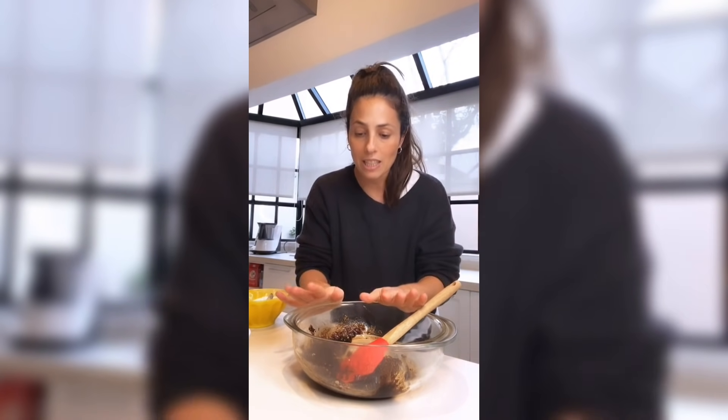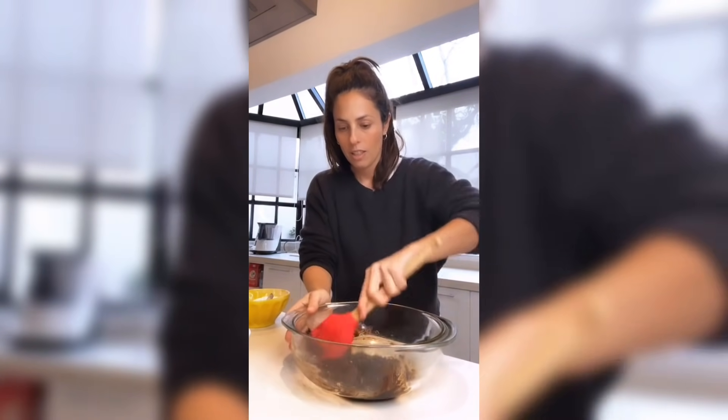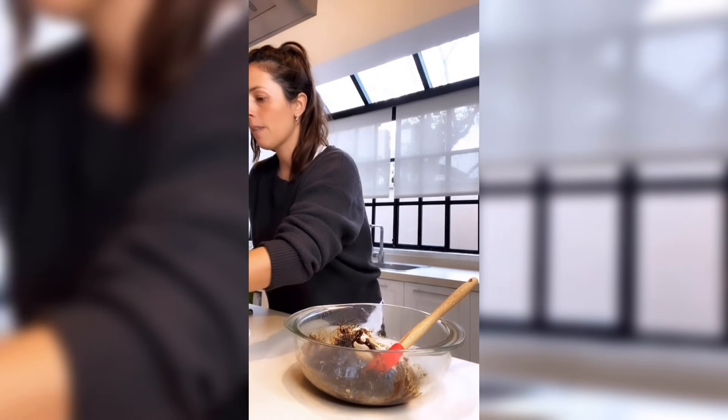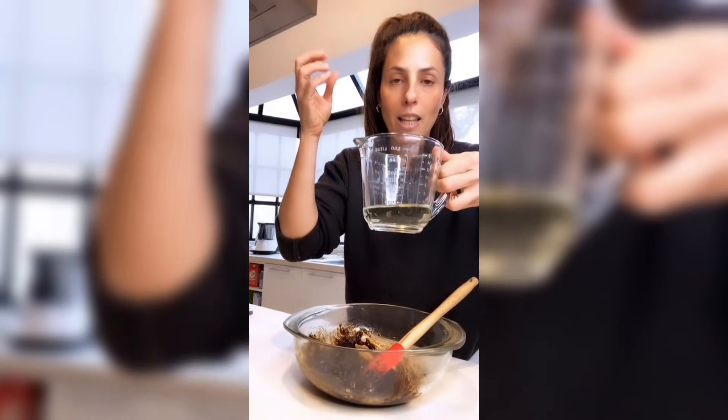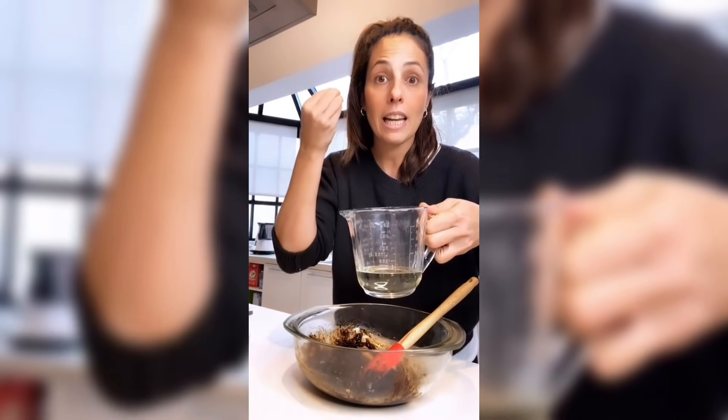Si me preguntan cuál de las azúcares recomiendo yo para esta receta, la daría con azúcar negra. Me parece que le aporta color, sabor y textura. Esa es mi recomendación, aunque sale con cualquier azúcar. A esta pasta le vas a agregar aceite: de maíz, de girasol, de canola, un aceite neutro.